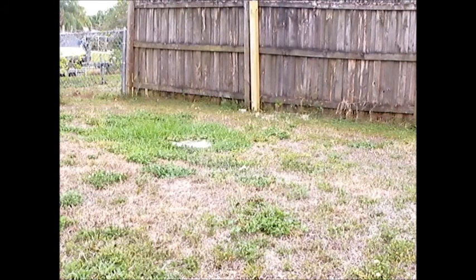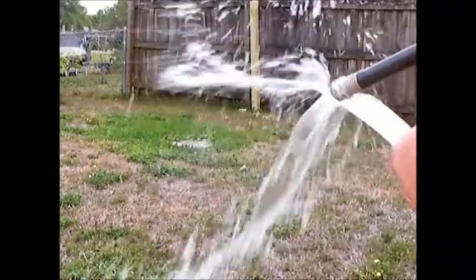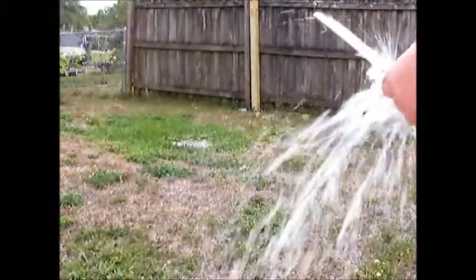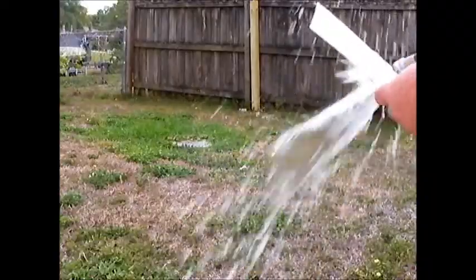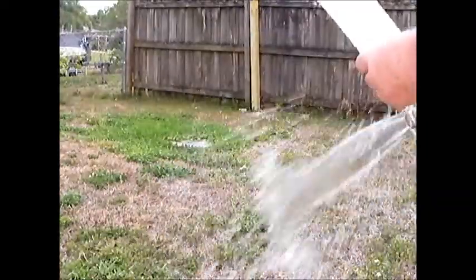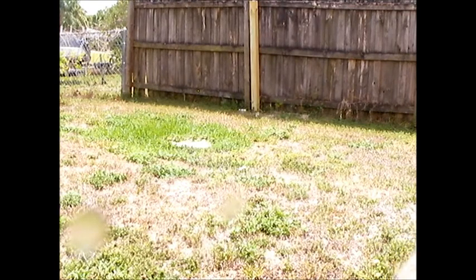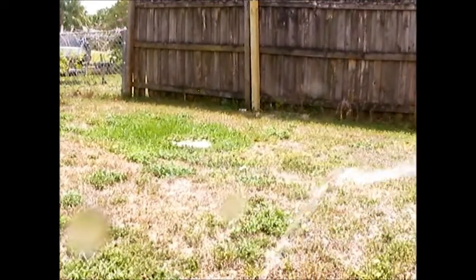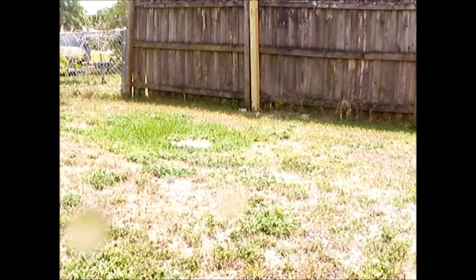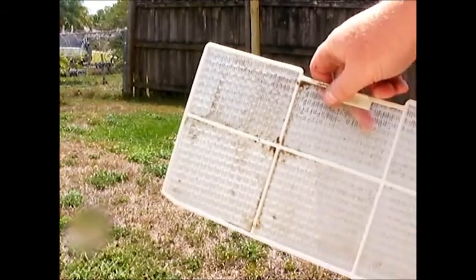Now I'm going to rinse it off thoroughly with a hose to see if I can get the rest of the dirt off. Some of it doesn't want to come off easily, but at least this is going to help. All the soap is rinsed out now, and I'm going to let it dry out really well.